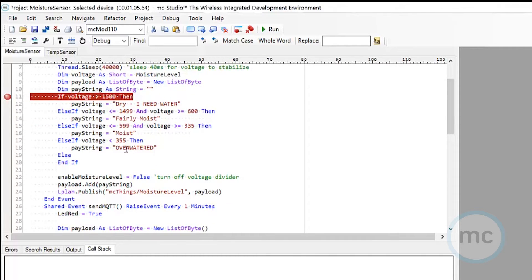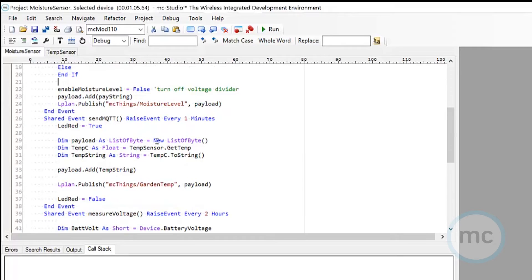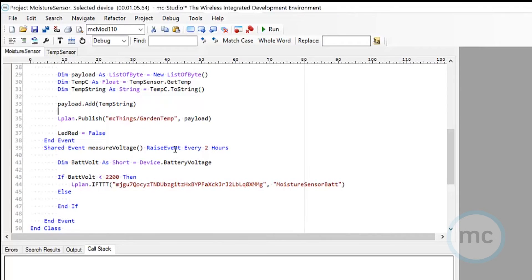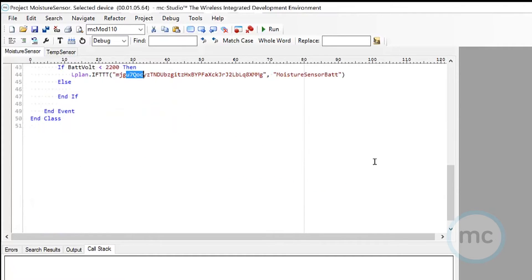I also figured out which payloads I wanted, coming through an MQTT broker so they'll show up on my phone. I'm also asking the module to check the temperature every minute since I'm going to put this one out in the garden — so I can check temperature and soil moisture in real time on my phone. Finally, I'm having the module check its battery voltage every couple of hours, and if it's low, it'll send me a notification via IFTTT telling me the battery needs to be replaced.